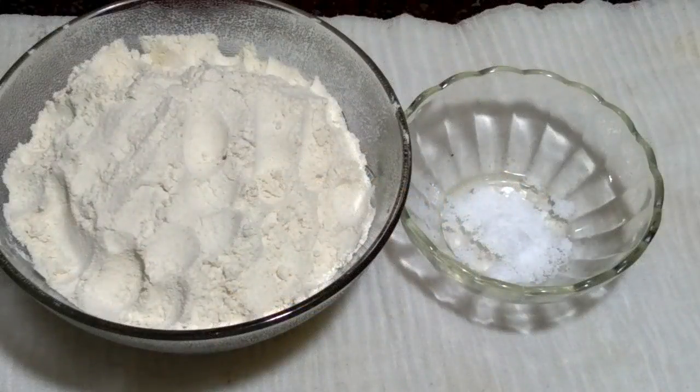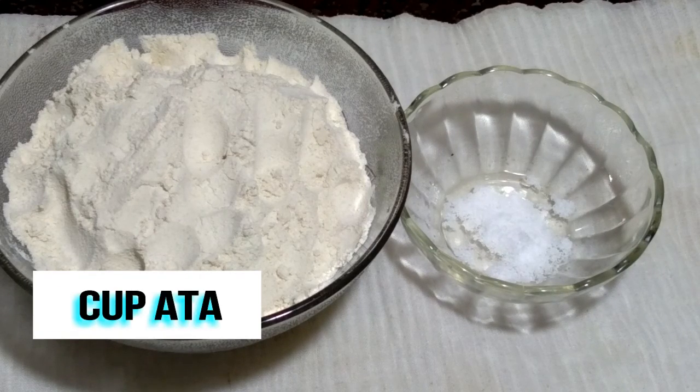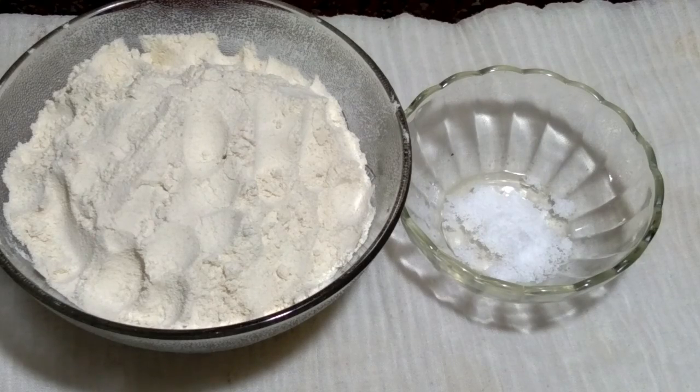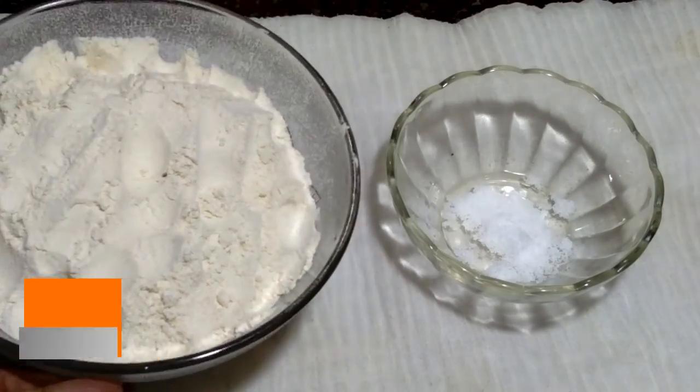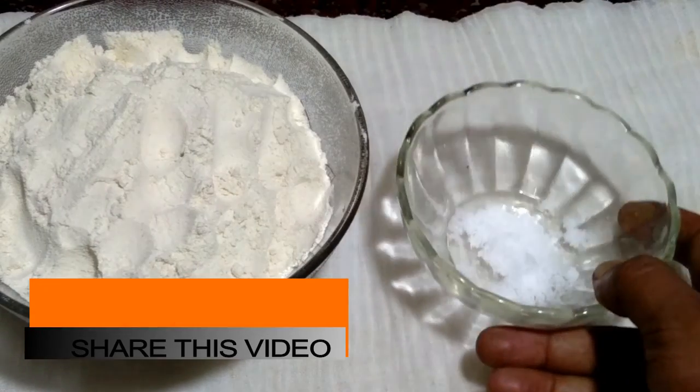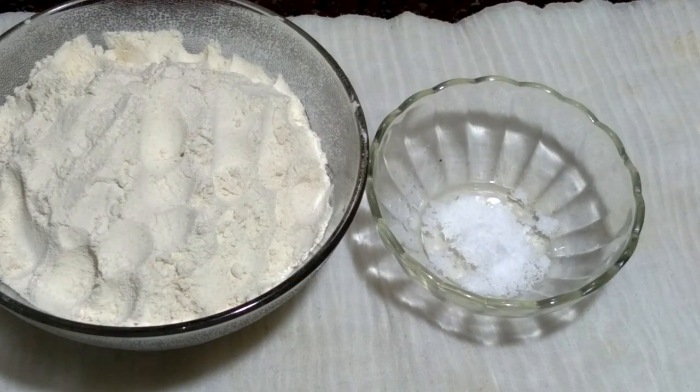Hi friends, I am Anirvansham Gupta, welcome to my kitchen. Today I am showing how to make small roti or chapati. Please follow step by step. The ingredients are very simple: two cups atta and salt to taste.